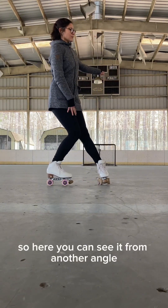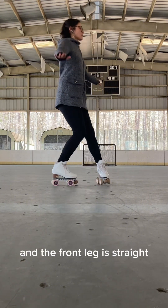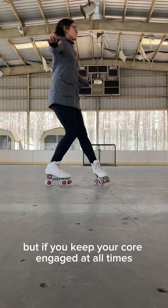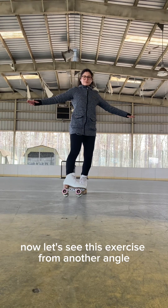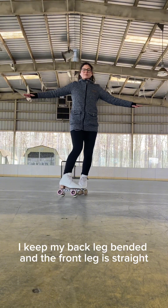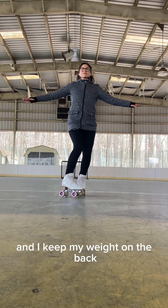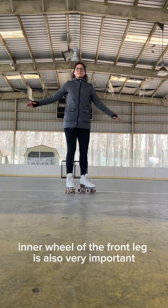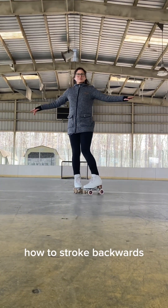Here you can see it from another angle. Keep your back knee bent and the front leg straight. I know this exercise is difficult, but if you keep your core engaged at all times you will be able to control your feet better. As you can see, I keep my back leg bent and the front leg straight, and I keep my weight on the back. The pressure on the front inner wheel of the front leg is also very important because this will help you to learn how to stroke backwards.